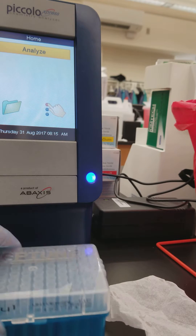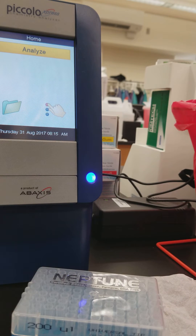Hi everyone. Today we're going to be talking about the Aboxus Piccolo. It's a point-of-care chemistry analyzer.